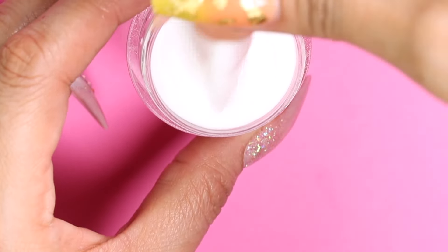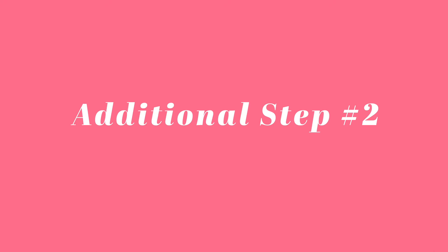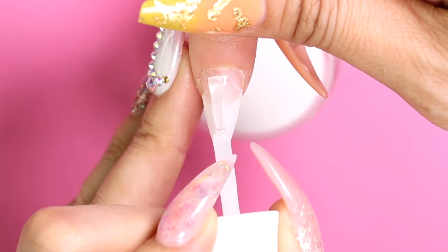Next we will continue our normal application from where we left off, applying base to three-fourths of the nail, this time applying all the way to the free edge and dipping into the natural powder again. Our second additional step to really build up our apex is to apply the base again a little closer to the cuticle this time, covering the whole nail, and dip into the natural powder. Be sure to dust off the nail as always. Here you can see our shape starting to form.